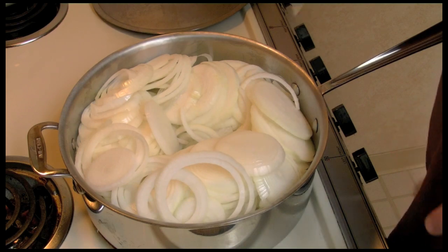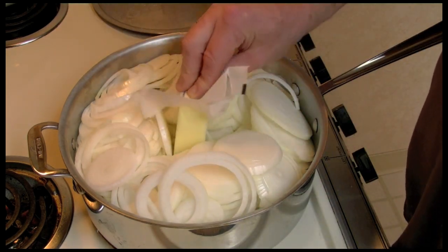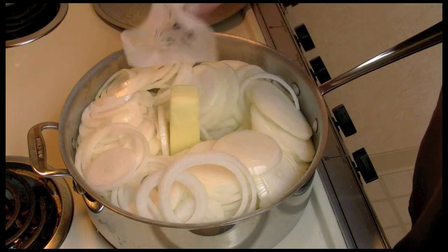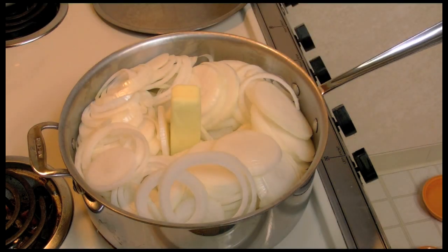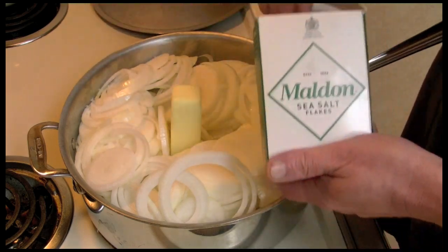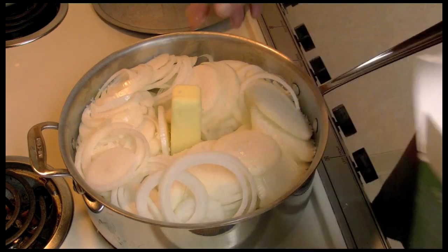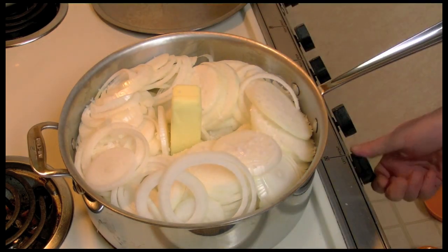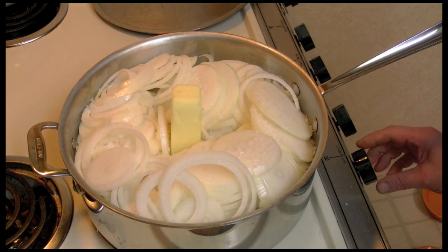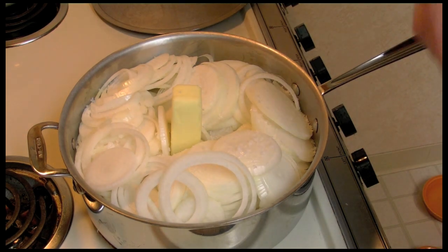Here in my pot I have eight very large onions that I sliced up. I'm going to put in a stick of butter and also add some salt. I'm going to turn my burner to medium-low and just get these started going.